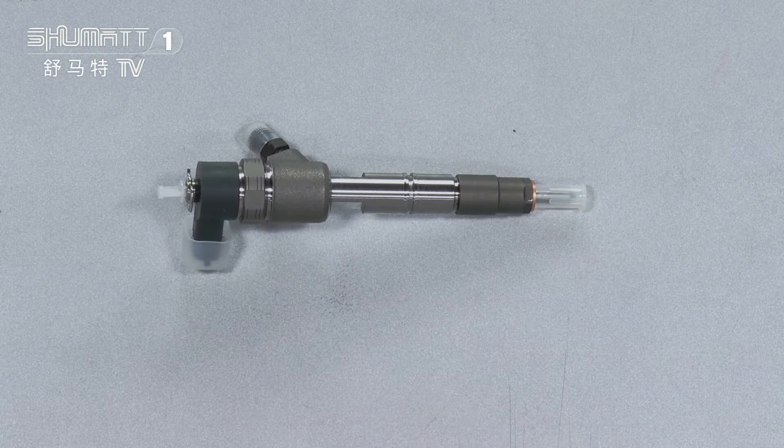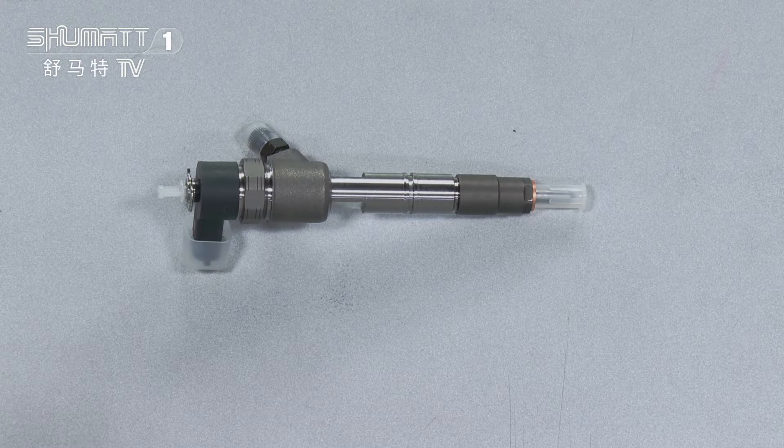Here is the inside product. For this injector, the OE number is Gridwall 1112100006-81.